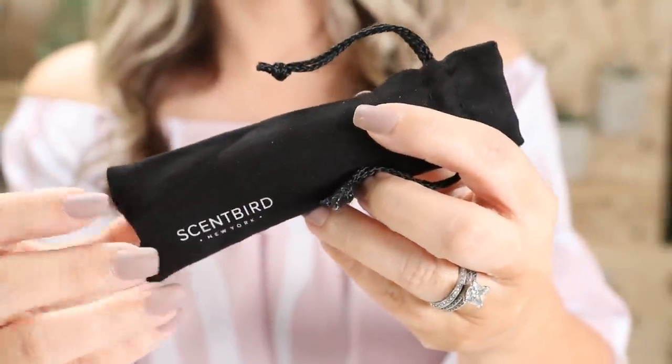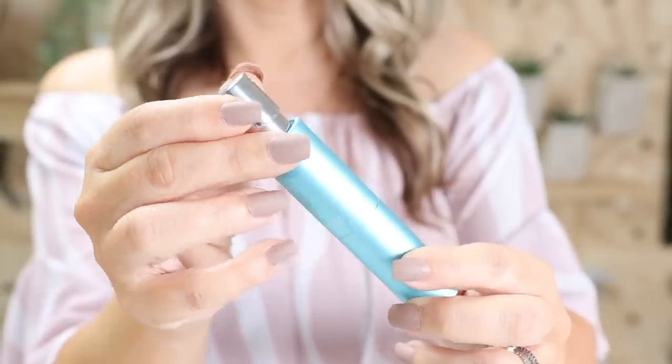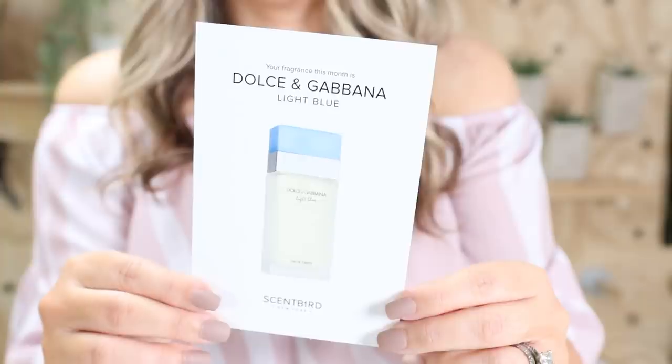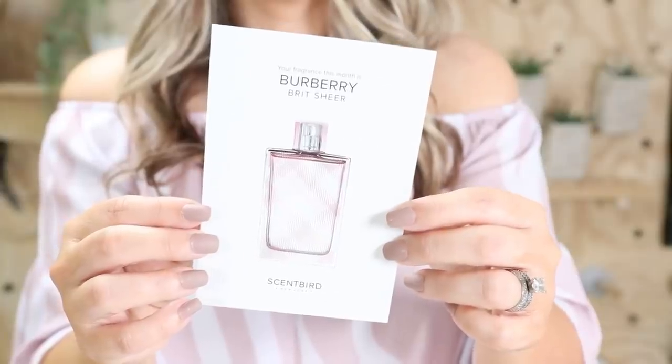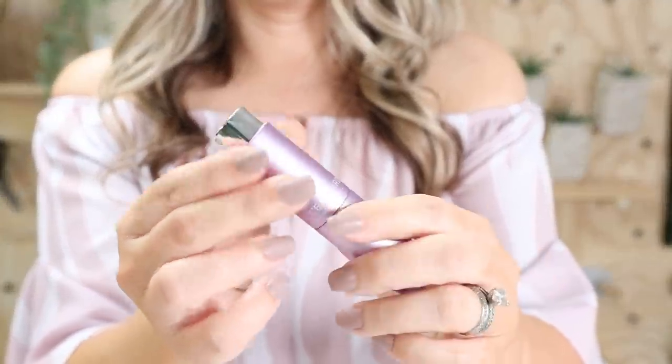Scentbird comes in really nice little containers — you can easily pull the fragrances out and replace them. This fragrance I have is Dolce & Gabbana Light Blue; to me it smells a bit masculine with a lot of cedar, but it smells really good. I also like a contrasting scent — the next one I have is Burberry Brit Sheer, which has a nice floral peony scent. Depending on my mood, I can switch it up.